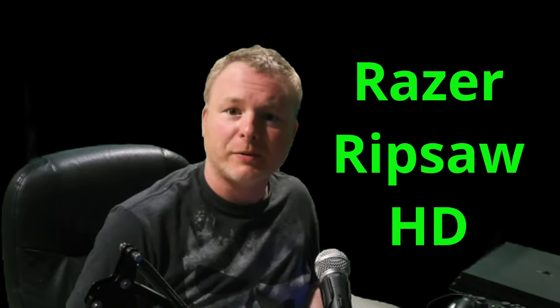Dad Games here. Razer Ripsaw HD — you got one, I got one too. Let's check it out.